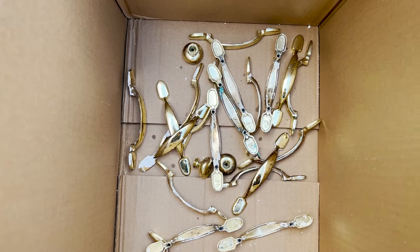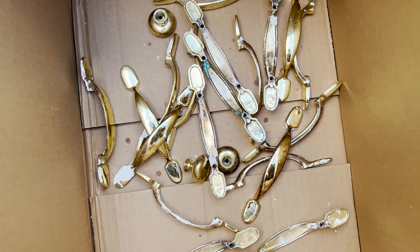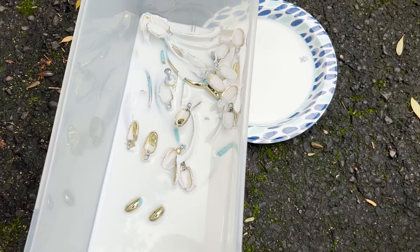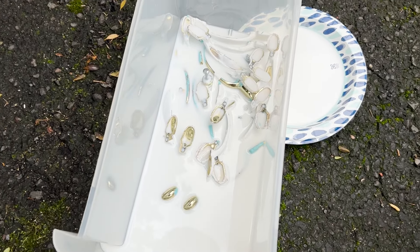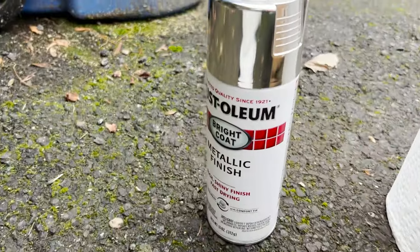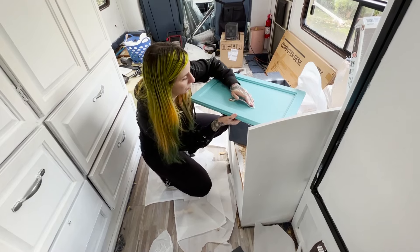Hey, this is Steph — this is the only part of the video that matters because it's what I did. I soaked the handles from the cabinets in mineral spirits overnight and it got most of the paint off, which worked really well. After that I let them dry and once they were completely dry I spray painted them with a silver metallic spray paint, then screwed them back on the cabinets. Voila, they're gorgeous.